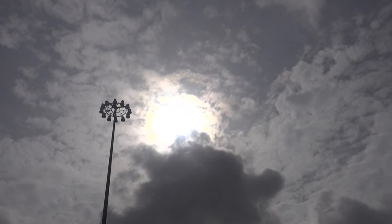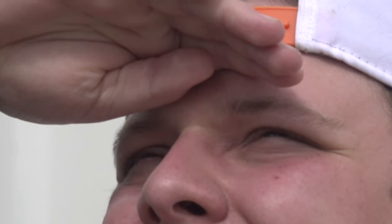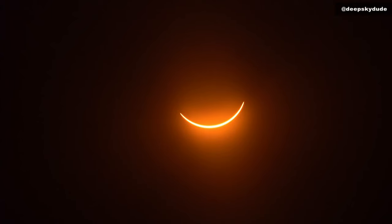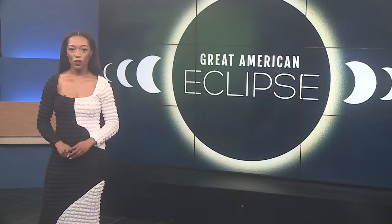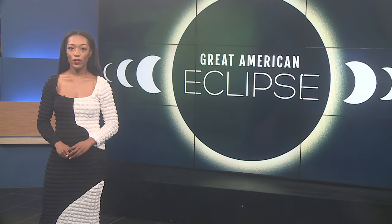We're less than 24 hours away from the total solar eclipse. For those of you who don't have eclipse glasses, you can still see the sun's reflection using items you may already have at home. For those planning to capture the event on your smartphones, there is a safe way to do so. 12 News reporter Kayla Shotay spoke with meteorologist Carrie Cooper and the former president of the Astronomical Society of Southeast Texas to learn how you can safely film the eclipse.